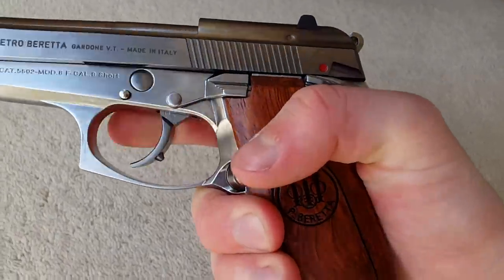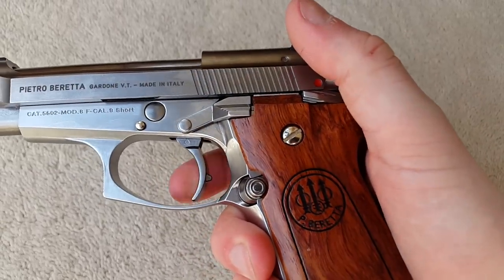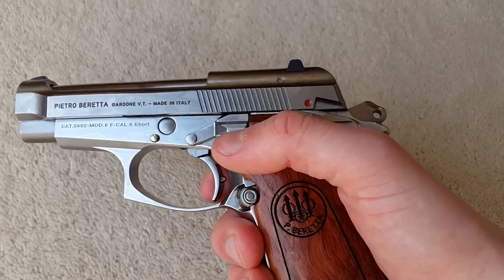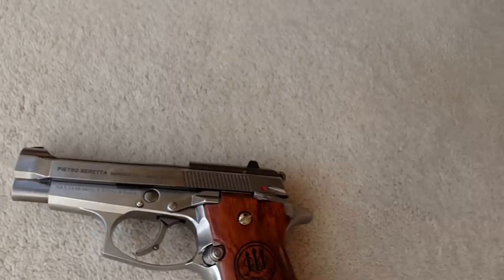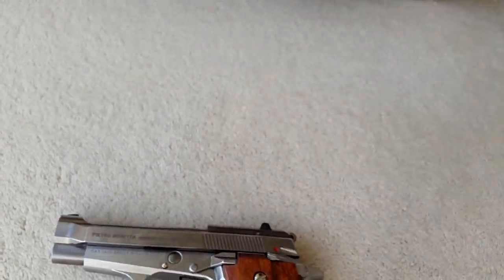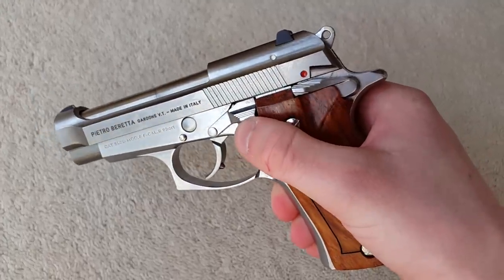My routine is to decock and lower the hammer — safe to carry, then you've got that long double-action trigger pull. It's a little devoid of feel with no clear break point — certainly not as good as the KSC SIG P232's excellent crisp trigger — but comparable to the Marui PX4, and actually slightly better since the PX4 is a little spongy. Not bad overall.